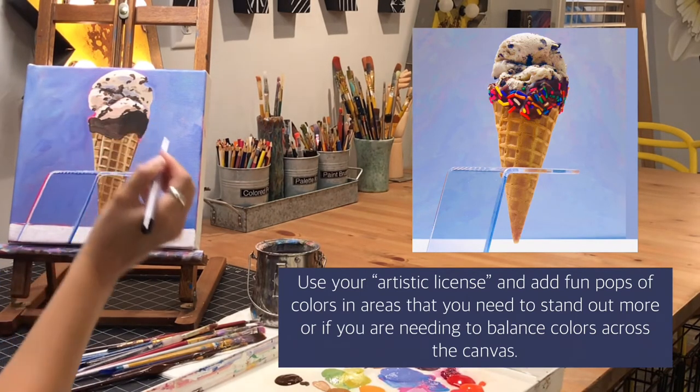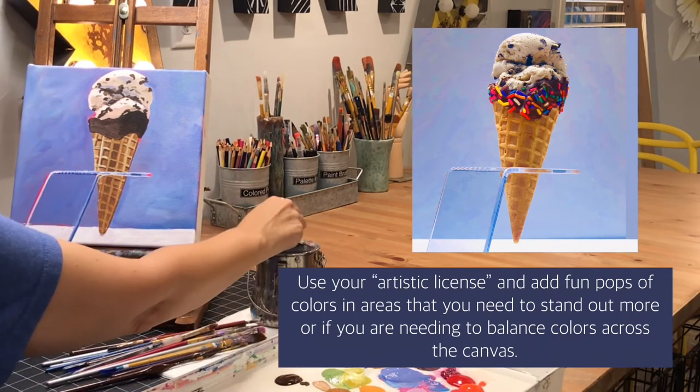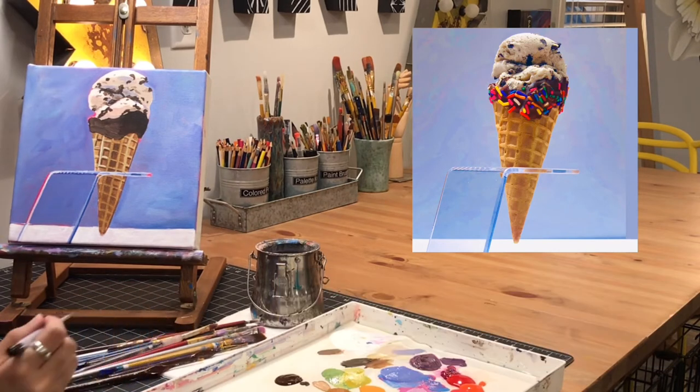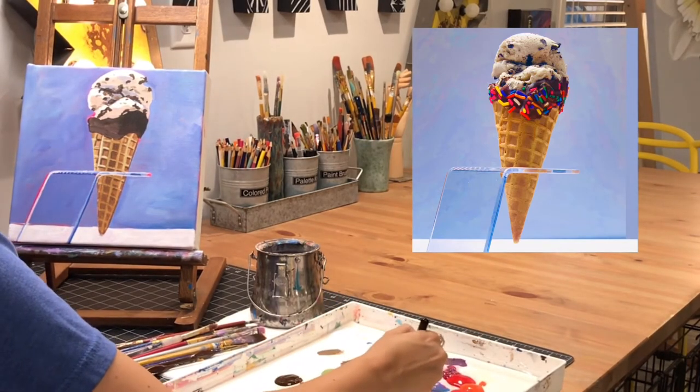That's something I like to do in my work. If you have areas that you feel just need a pop of color, try adding a short little outline or shape there and see how it affects your work. Be creative with it and try adding things that add interest to your work.